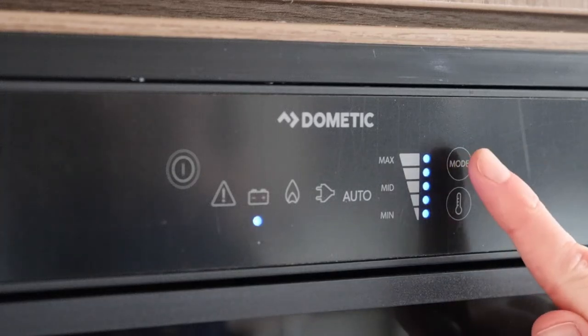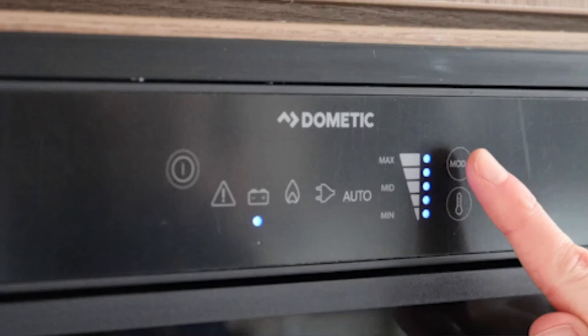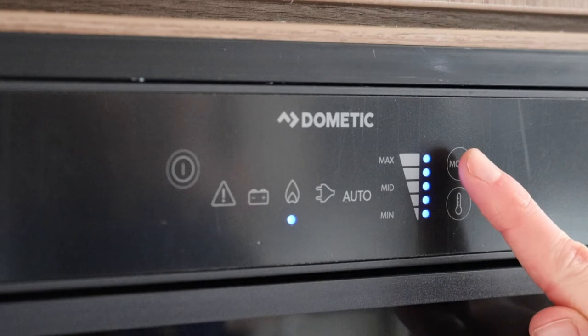The control panel for the fridge is on the front. Using the far right top button, you can select through the power options. The battery icon is for 12V power whilst travelling only. The voltage ultimately comes from your vehicle's battery and alternator at this point, and the fridge only acts as a cooler box. The next option is gas, followed by mains electric.